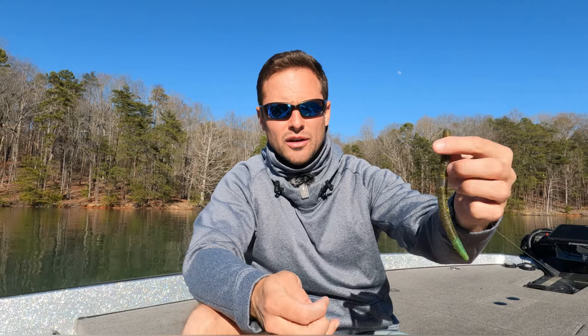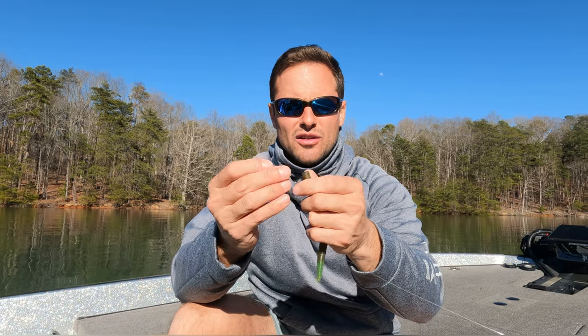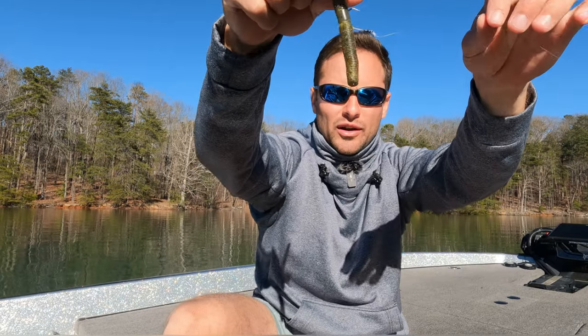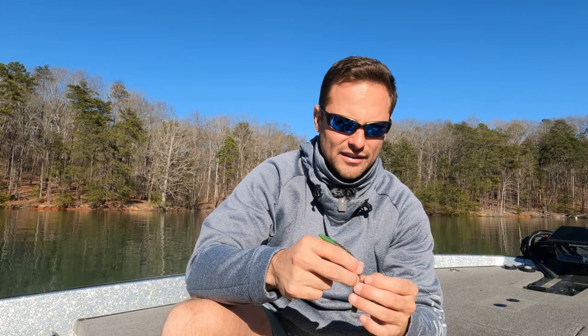All you're going to do is take the nail weight, grab the fat end of your worm — in this case the senko — and feed the nail weight right down the center of that worm. Once it's completed you can't see the weight; it's completely inside the worm.